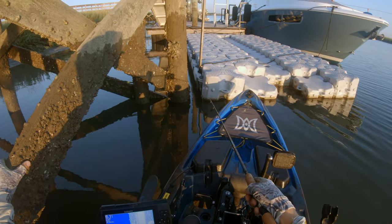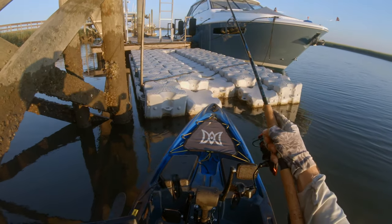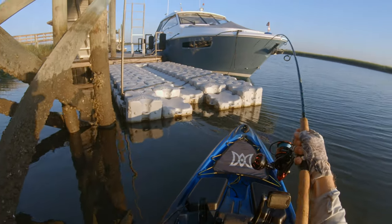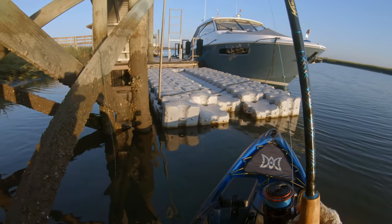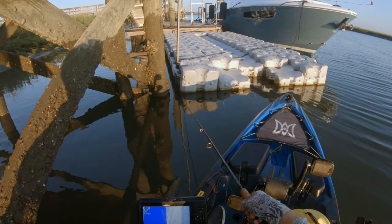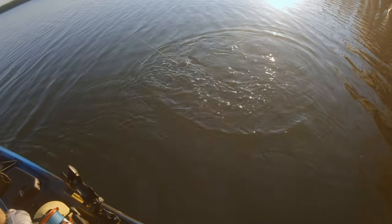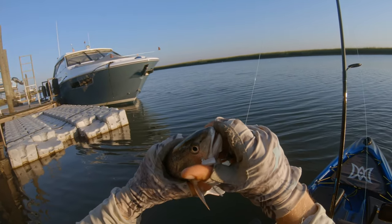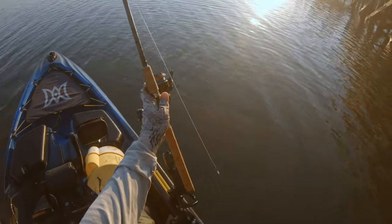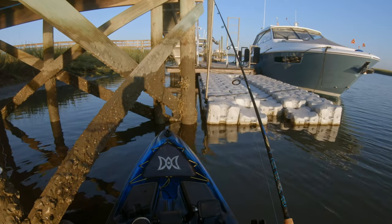About 30 minutes until low tide, so probably approaching slack tide already. That would be a sheepshead. Might need to consider going to a free line in just a second, at least while the current's dead. Well, that was exactly when I hit the bottom. I'll try one more and then I'll just do a free line.